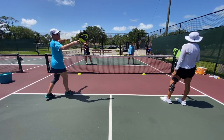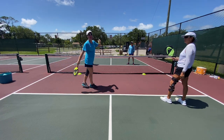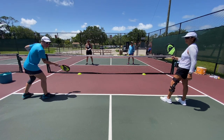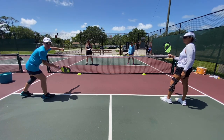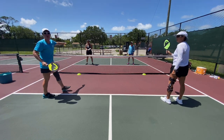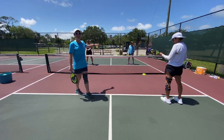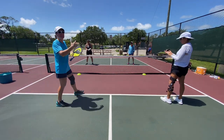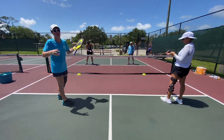We'll rotate positions so everyone gets to be on this forehand side. At the same time, the people in front of us have to expect that they are now going to get attacked — because if I have a forehand right here and I see this person a little bit out of position, I am going to push it up to her body and attack that ball.